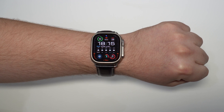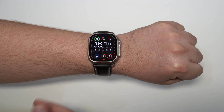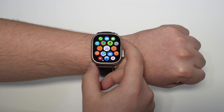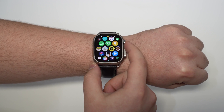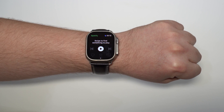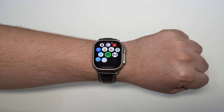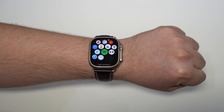First things first, you've got to make sure you have Spotify on your Apple Watch and it's actually updated, otherwise it won't work. Press on your digital crown and scroll down to see if you can find Spotify. If you can, open it up. If you can't, don't worry — I'm going to show you how to install the app on your Apple Watch, step by step.